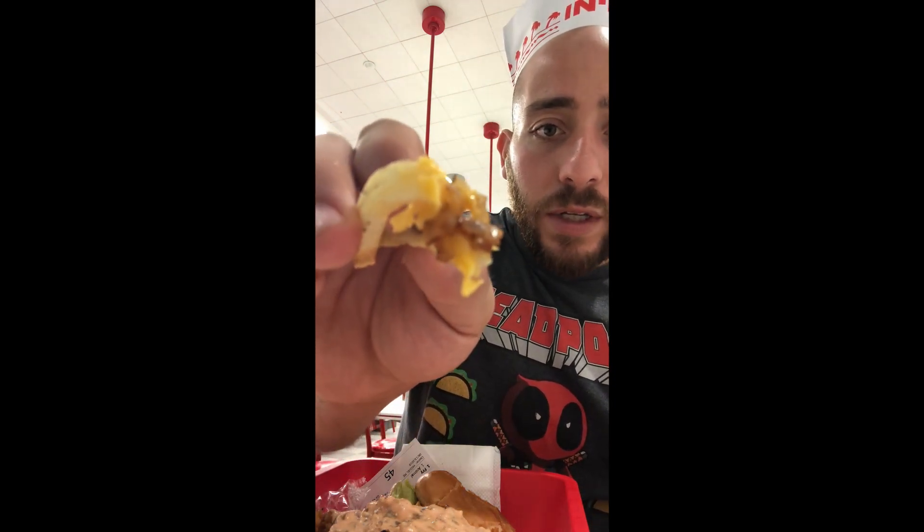We're gonna try the animal style fries — gonna dip some right here. I do love the caramelized onions. The cheese is okay I guess. I'm not really a big fan of American cheese except on a burger in a smash burger type setting, because I feel like the cheese itself doesn't really add value to the fries. But I do love those caramelized onions — look at this, get a shot of those caramelized onions.